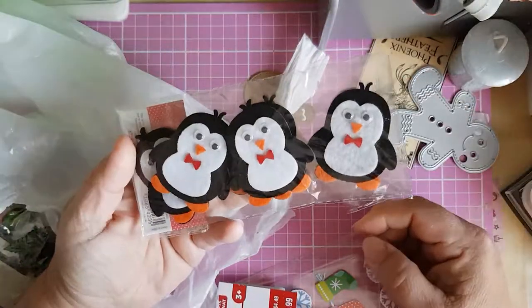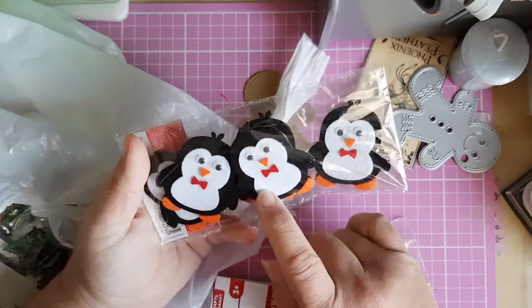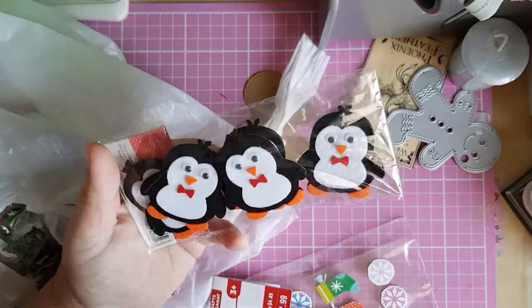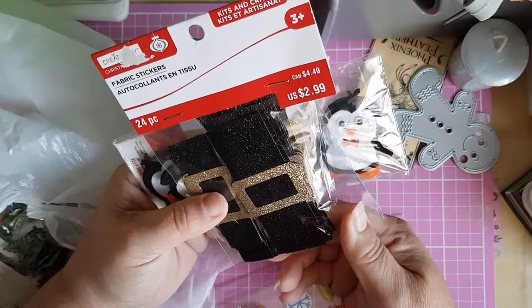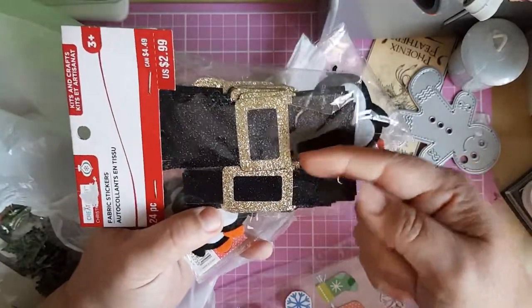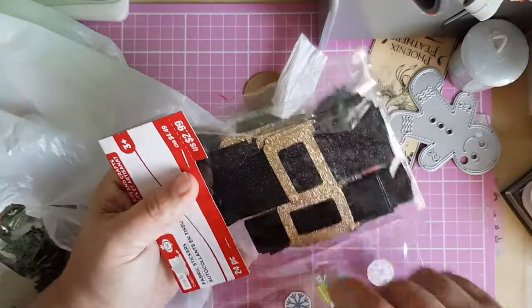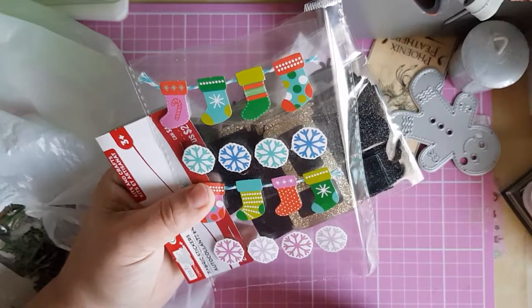I bought these last year and I'm sure I've done a haul with them — I've got elves, Santas, and I think snowmen as well, though I used some of them at school last year. I've also bought these fabric stickers in two different sizes — it's Santa's belt design. I haven't found a purpose for them yet but I will. And I've got a wee bag of stickers here: stockings and snowflakes.